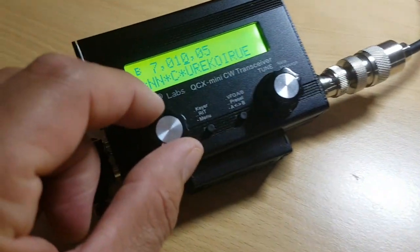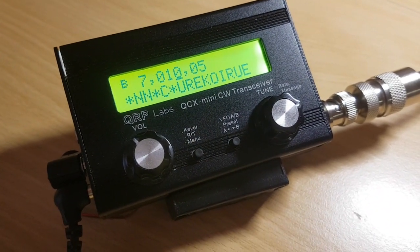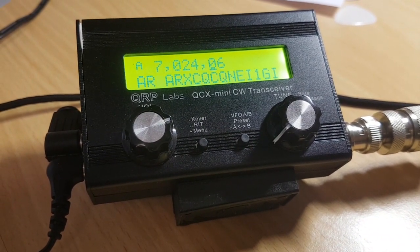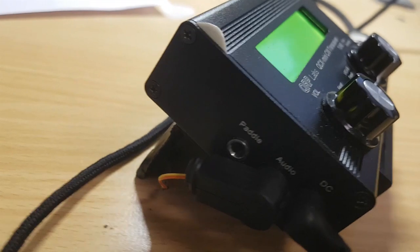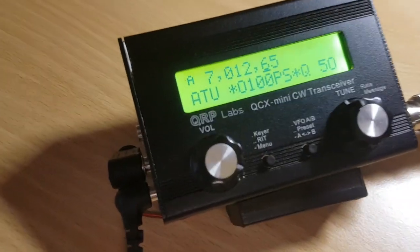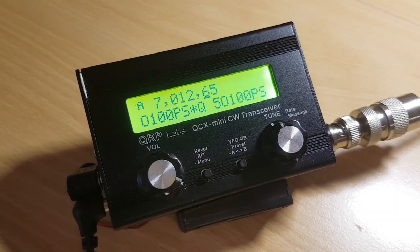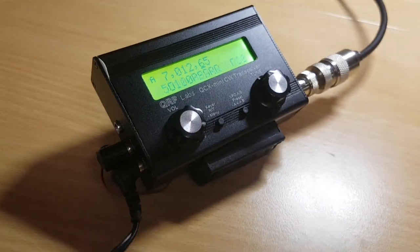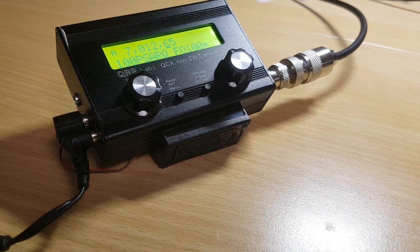The whole setup now looks like this and it works really nice. So if you're looking for a nice little addition that's easy to make and very useful for your QCX Mini, maybe you should think about building one for yourself. It's a lot of fun and I think it's a cool little addition. 73s from DL9SCO.